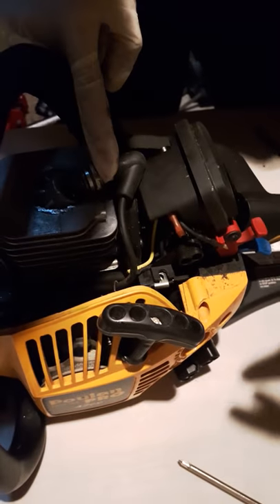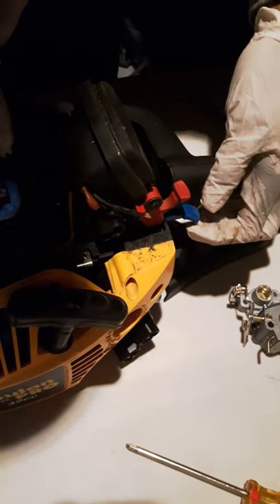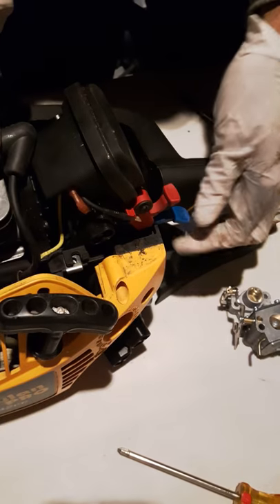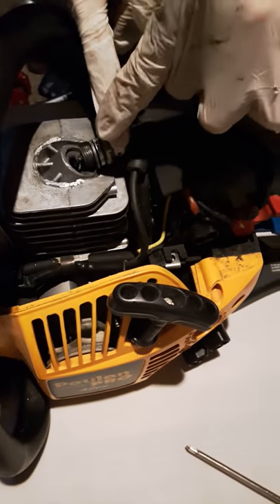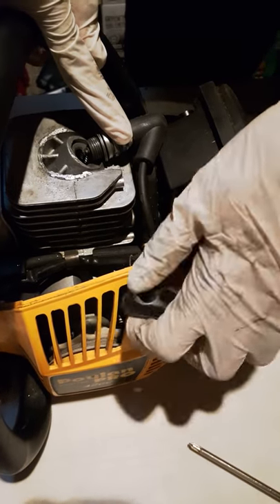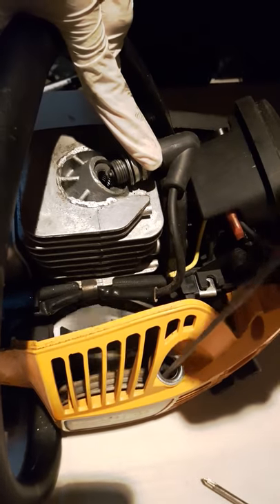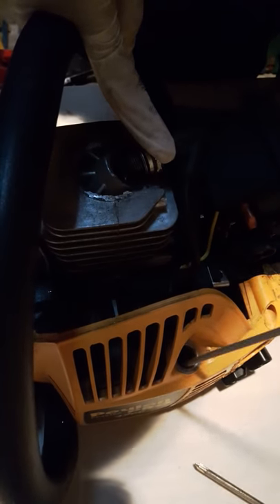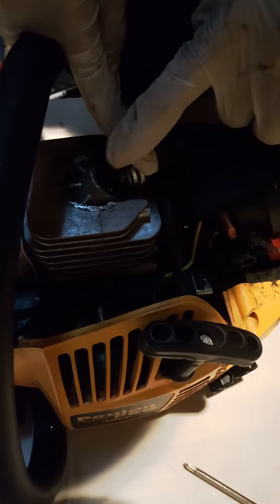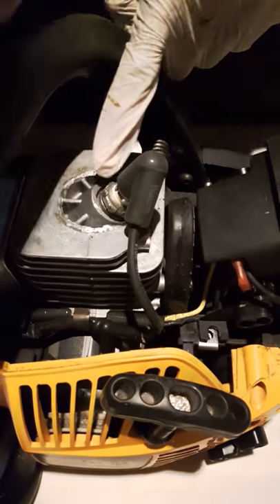To check the spark, pull this out first. Once it's out, it's gonna give the spark here. Pull it — pull this in. There's the spark right here. So we'll put the spark plug back in.